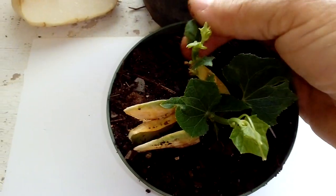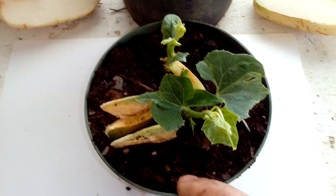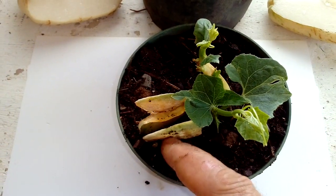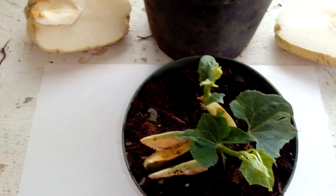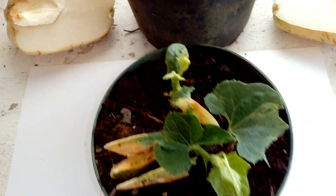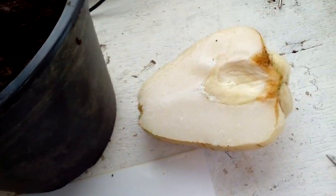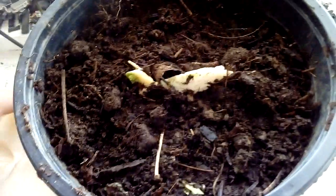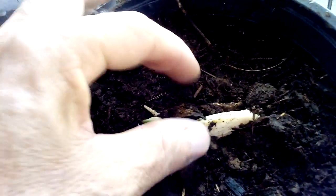I'm going to plant it behind my rabbit hutch on my farm and from there it will keep growing very fast. You can eat the fruit — peel it, steam it, cook it, do whatever you want. You can even eat it raw, it won't hurt, but it's not very sweet raw.